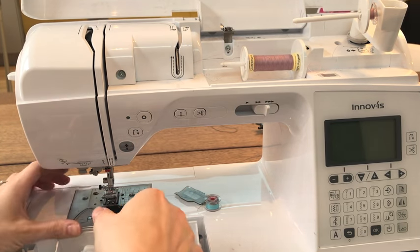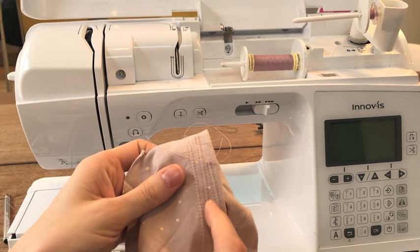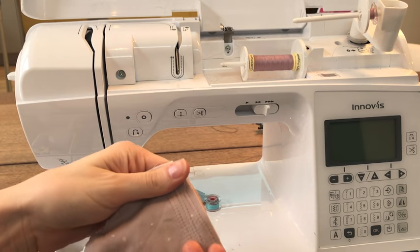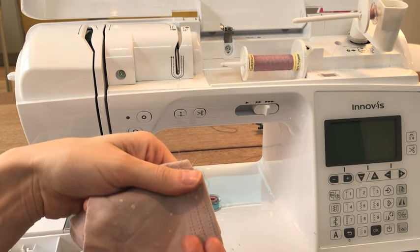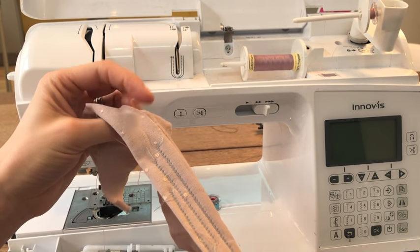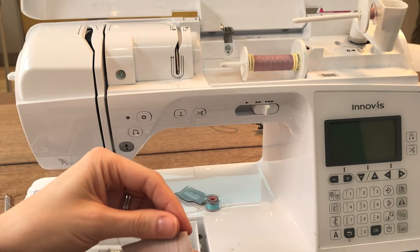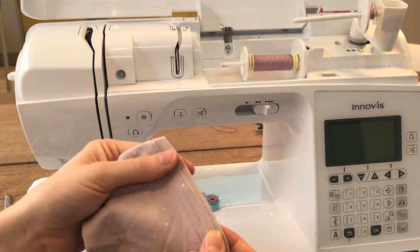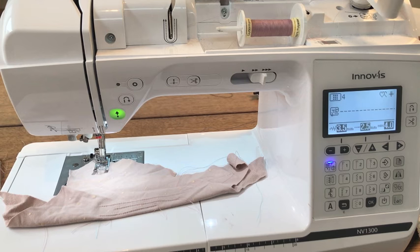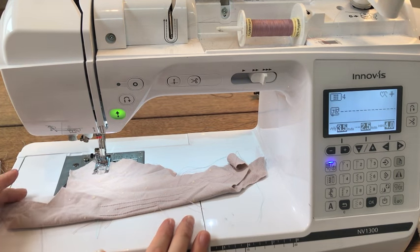If you're using a really thin jersey and getting a lot of tunneling, you might want to stabilize it with some dissolvable stabilizer, which will just give the fabric more body. I've personally never found I've needed to do that - it may be because I've got a good machine. These are all things you can try. The other thing I wanted to show is turning a corner with the twin needle, because on the vent at the side of the sweater you have to turn the corner when you hem.